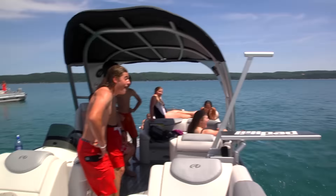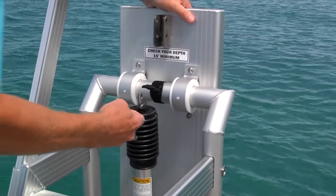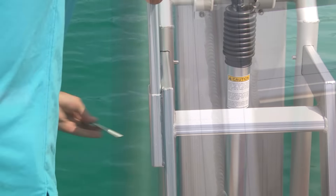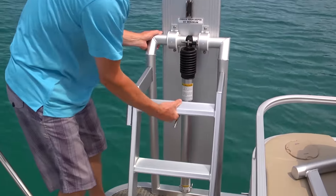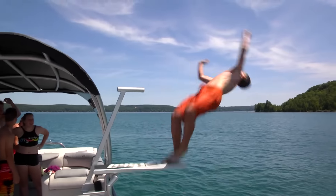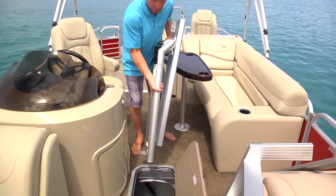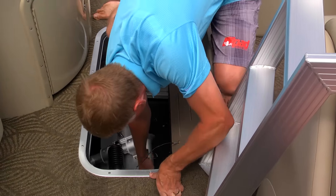With multiple mounting options, Lillipad Diving Boards can be easily installed on nearly any pontoon boat, houseboat, motor yacht, or runabout with an integrated swim platform. Your diving board does not have to be permanently fixed to your boat. Lillipad Diving Boards can be effortlessly removed by pulling four pins and unscrewing three eyeballs. The apparatus then separates into three parts for easy storage. Weighing just over 50 pounds, your Lillipad Diving Board can be nested and stored under a seat or in a ski locker.